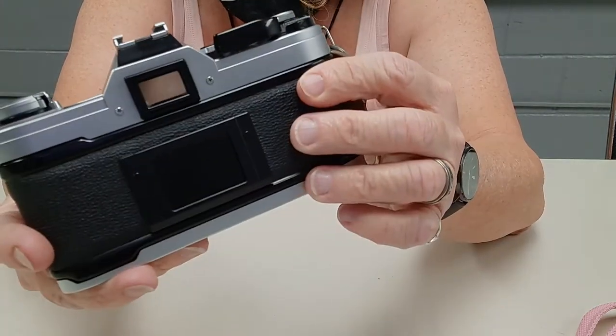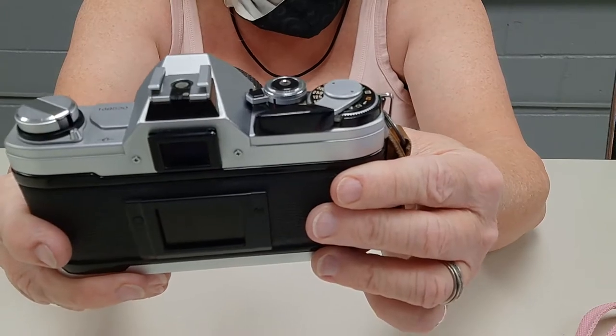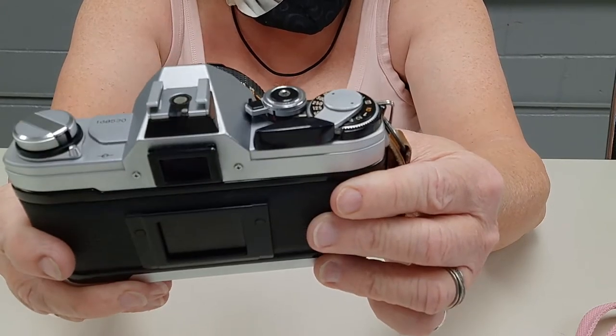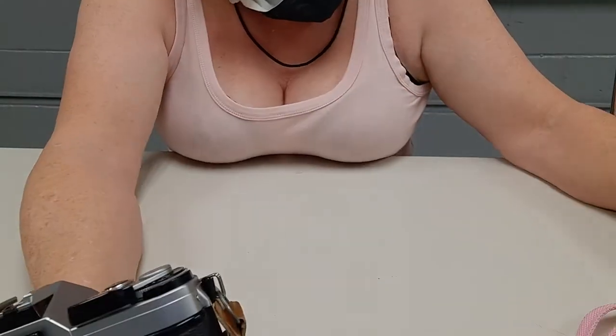I don't have any film in this. I was going to load it, but I didn't bring film with me — I put the roll in my purse but didn't bring it in here.